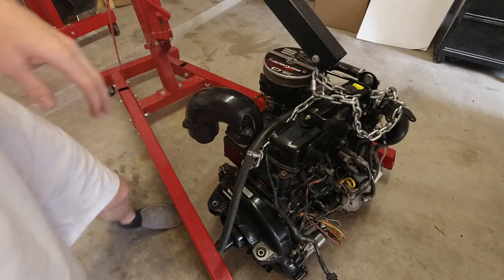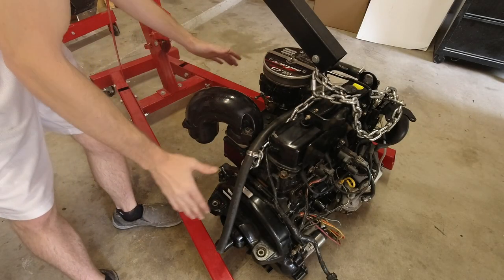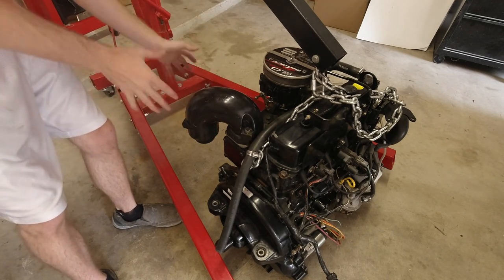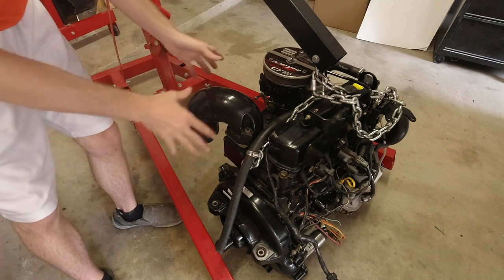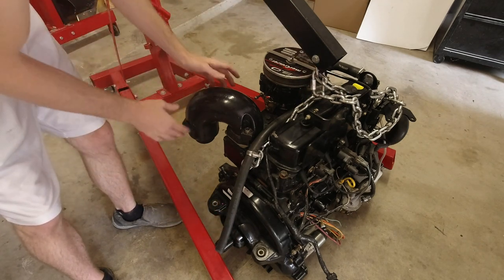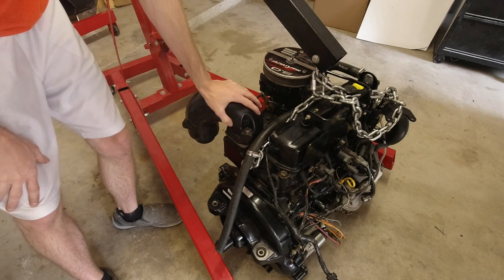Before we get this engine back in the boat, I'm going to go ahead and remove this exhaust riser piece, because it's really hard to maneuver the engine when I'm trying to put it down into the engine mounts in the boat with this on. So we're going to take that off.